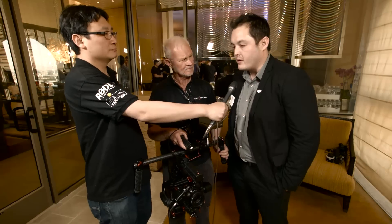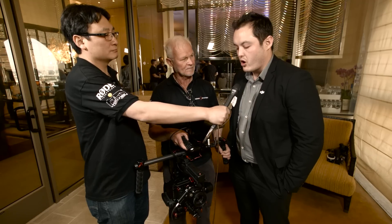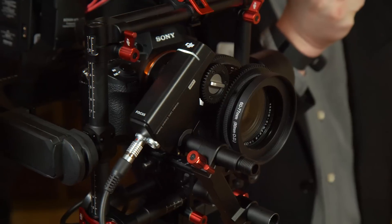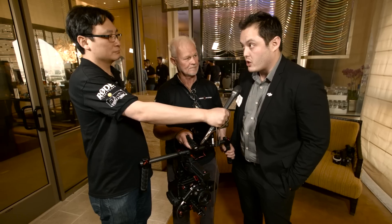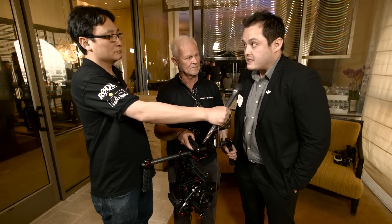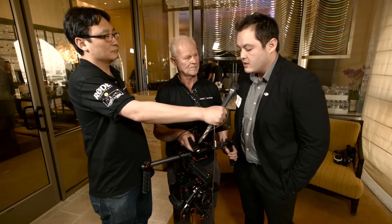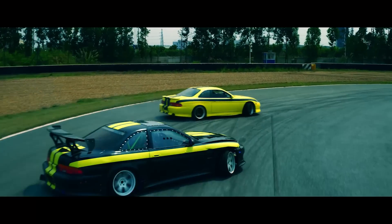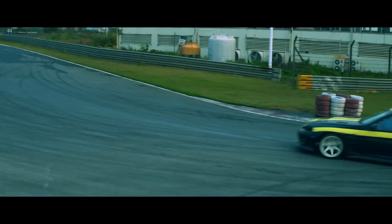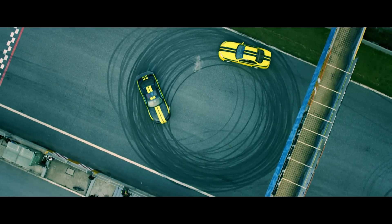The Ronin and the Ronin M were paramount in revolutionizing the three-axis handheld stabilizer market, but one thing they both lacked was an internal GPS unit. When you tried mounting them to a fast-moving vehicle like a Russian arm setup, or a drone or aircraft, they did not account for g-force, speed, and acceleration, which would result in loss of horizon. This is the first handheld stabilizer we've produced that incorporates an internal GPS unit, allowing you to go from a handheld setup to a fast-moving aircraft or car mount setup and back to handheld.